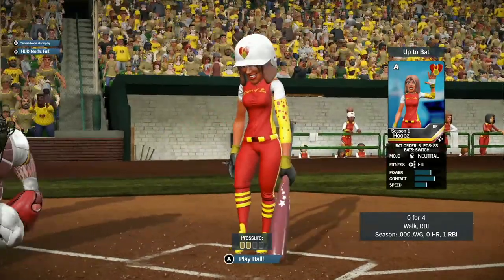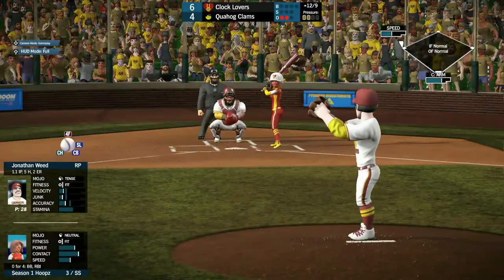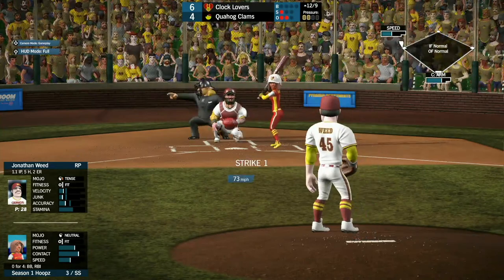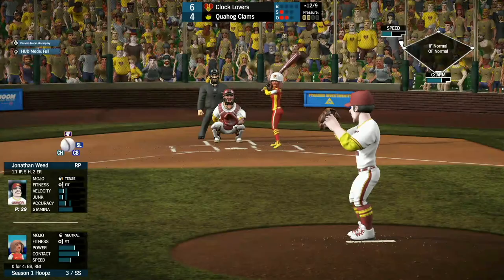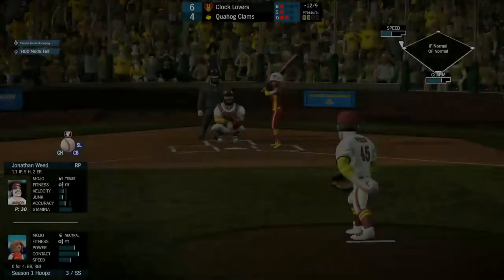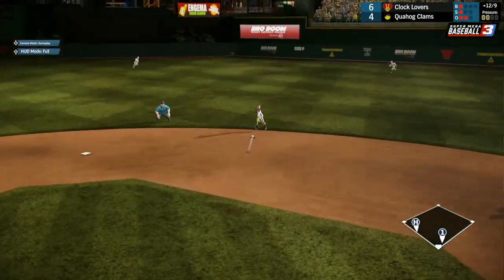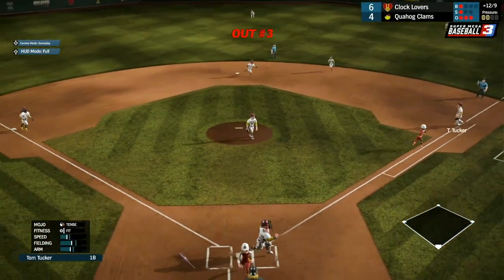Now batting, Hoops comes up, 0 for 4 with an RBI and a walk. He'll take strike one right there. The 1-1 pitch from Weed — surprised he's still in the game. That'll be a grounder up to Trisha Takenawa for the third out. The Clocklovers put 2 up on the board.